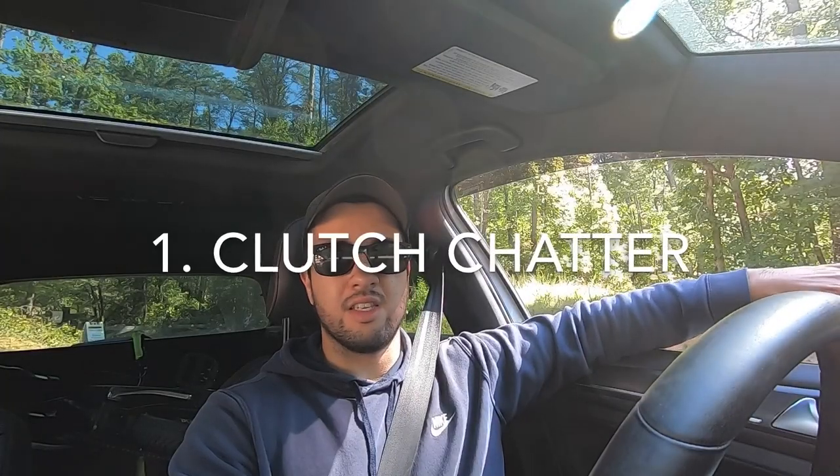Alright, what's going on guys, hope you're all having a great day. If you saw my last video, we have the DKM twin disc clutch installed. I just got it broken in and it's time to do some pulls. Let's go ahead, hop in the car — idling without the AC and clutch chatter is basically non-existent.